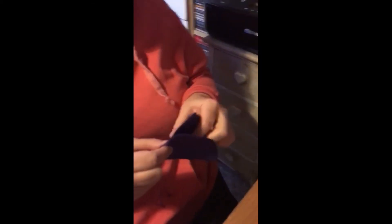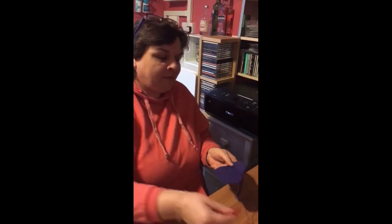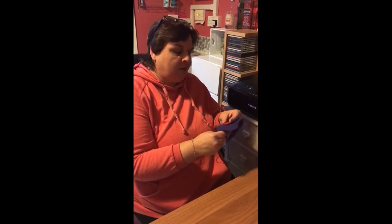First of all, take one of the hearts and get your button and place the button in the middle of your heart and sew your button on.